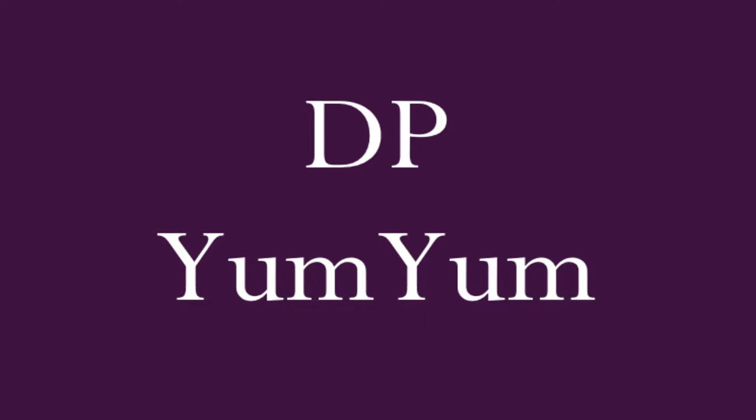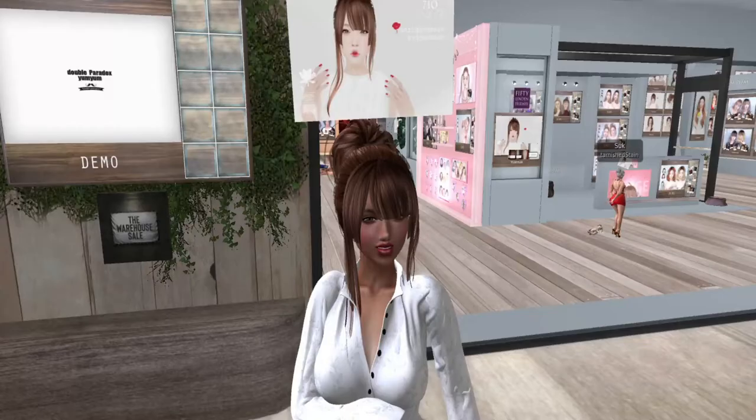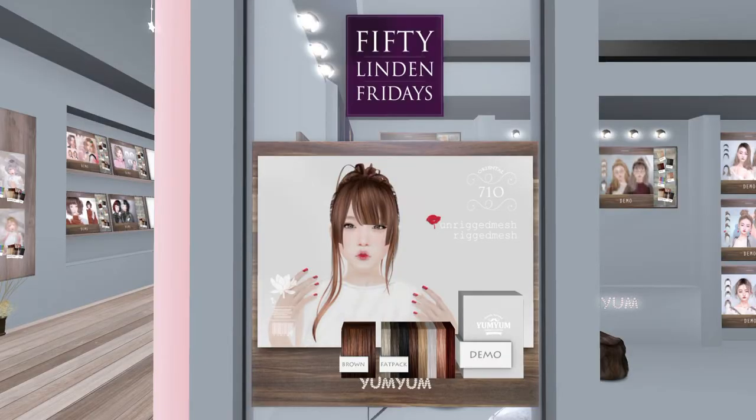Next we have GP Yum Yum — more hair! It's wispy too. It's called Oriental Hair. There are two versions and I'm pulling them up now. One version is like a messy bun.